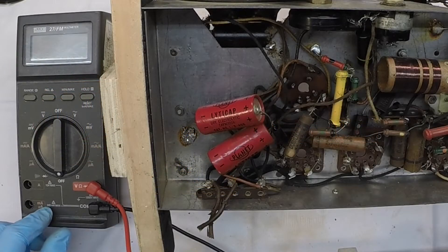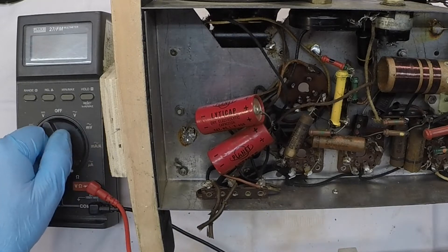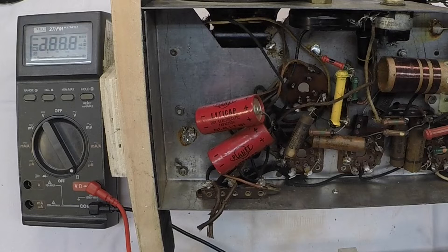Okay folks, let's pick up where I left off. I had the tube socket adapter in, and I meant to check the 6.3 volt heater winding of the transformer. So let's get back to the 6F6 underneath.